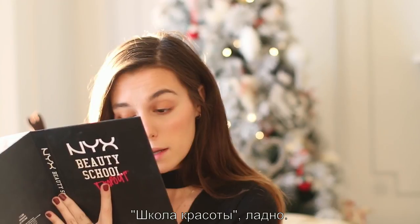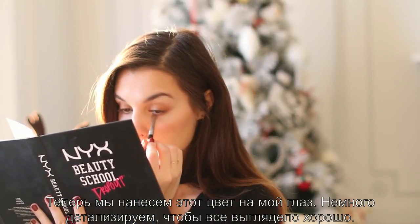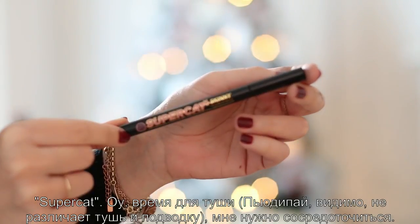Beauty school. Now we're going to put on this color on my eye. Just a little bit of detail, make everything look nice. It's all about the details, which I always say on my channel. Super cat.